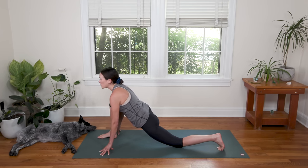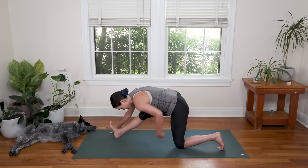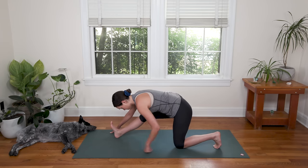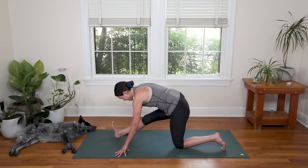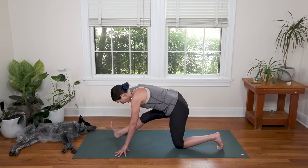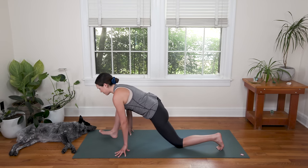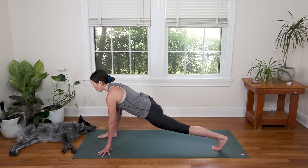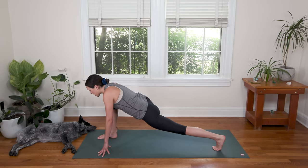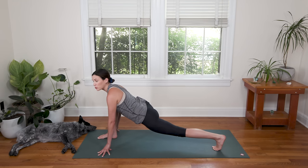Inhale to open your chest, look forward. Exhale to slowly take the hips back — notice how my left hip is over my left knee, not coming all the way back. Pulling the right hip crease back. Flex through your right foot, active in the foot. Inhale to open the chest, look forward. And exhale to roll through your right foot. Get light on the fingertips — lift the back knee, strong back leg. Reach your left heel towards the back. Inhale, tug the shoulders away from the ears, open the chest. Draw shoulder blades in towards each other and melt them down the back body.